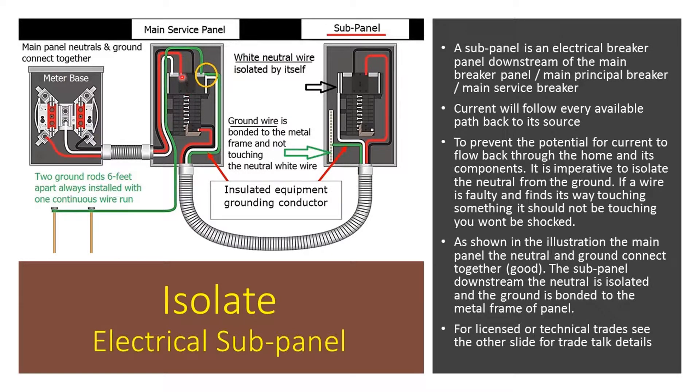As you can see, we have a black and a red, a white and a green. Again, we have the 240 volts, each one supplying 120 volts each. We have a neutral and a ground. Notice here, the grounds and the neutral are bonded together at the main panel. You want to connect both the grounds and the neutral at the main panel.